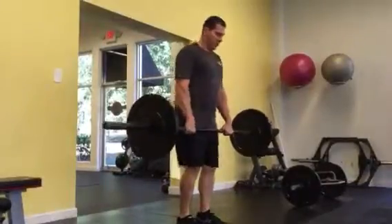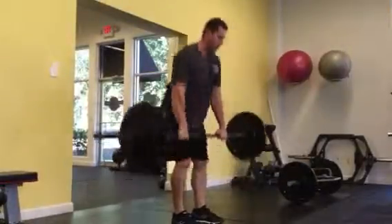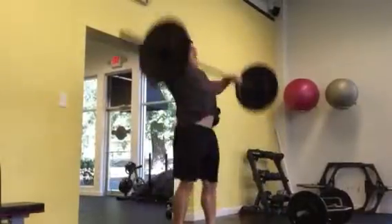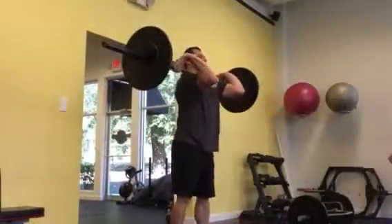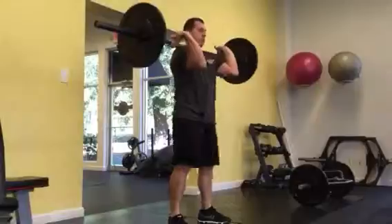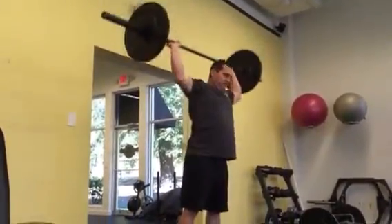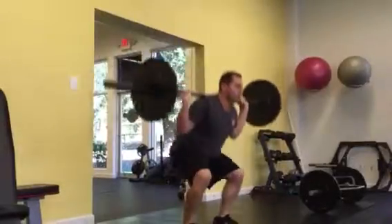Grab the bar. Now here you can either do a back squat, or if you're feeling bold, you can do a squat jump.